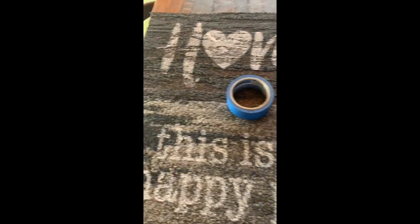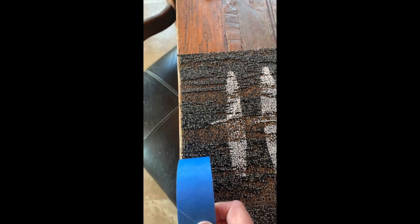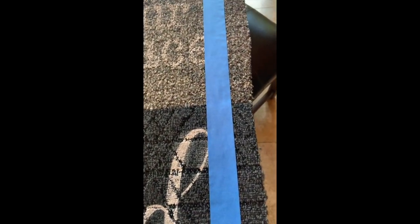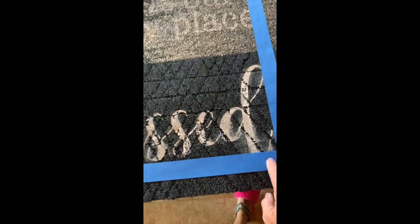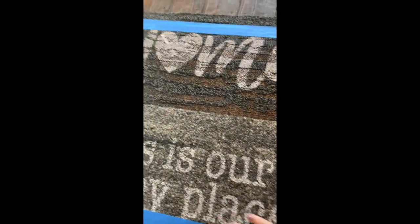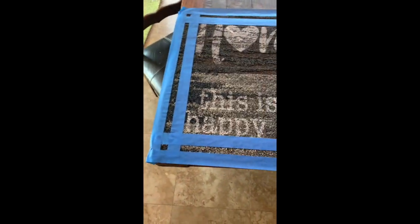I'm going to run the tape just right along the edge. The first piece of tape I put on was to make sure I didn't go over any of the letters, so I put my inside piece of tape on first. Then as I'm putting the tape down, I'm pressing pretty hard because I'm going to spray paint and don't want too much seeping in. Now I'll put the second piece of tape on to outline the border.